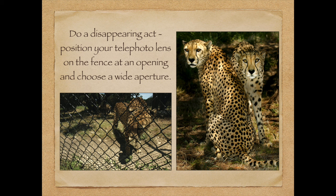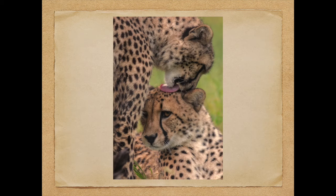Getting back to the fence — you want to do a disappearing act. The picture on the right was taken at Fossil Rim; the picture on the left shows the chain-link fence. Position your lens right up on the fence, shoot at an opening, choose a wide aperture, and you can do that disappearing act. This is one of my favorite pictures — taken on the last day of the workshop with a special behind-the-scenes permit. Look at the mood and the interaction between these two beautiful cheetahs.